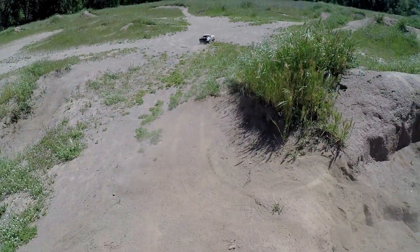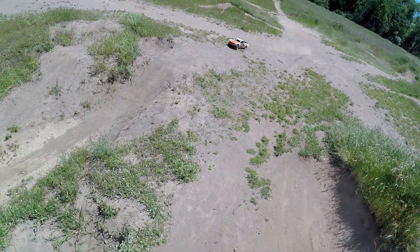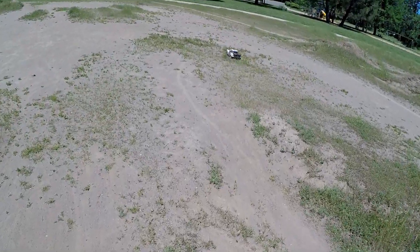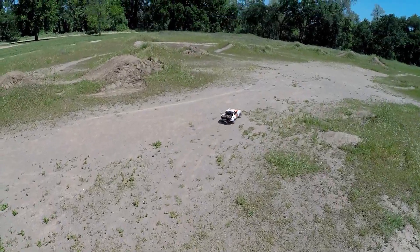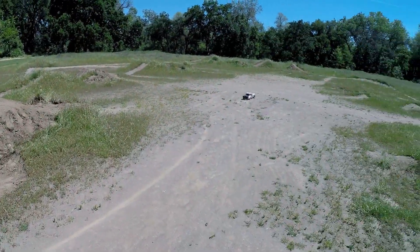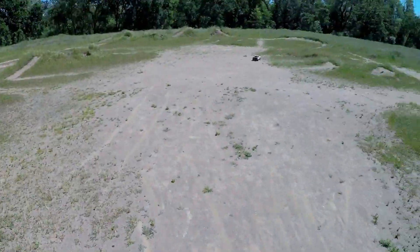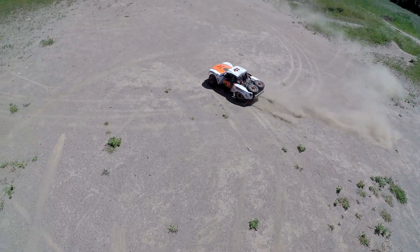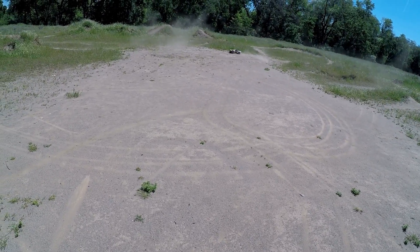There we go. Oh, that was sweet - suspension set up very nicely. People have been doing a lot of work out here, this jump looks fun. I'm gonna be able to do it on 3S, but later.